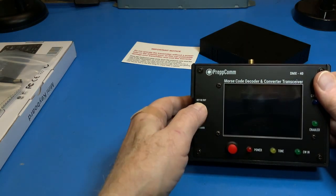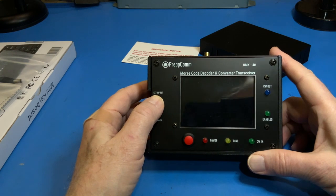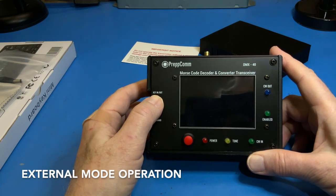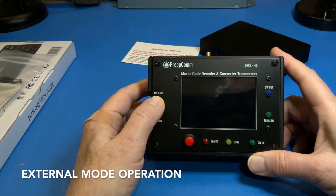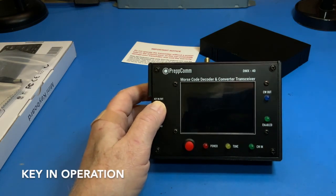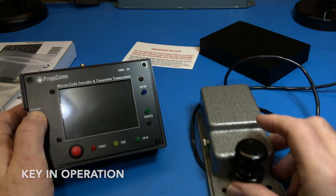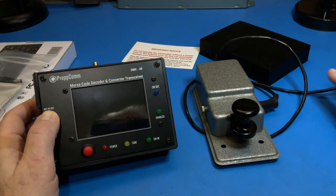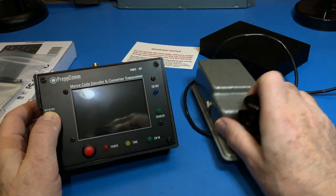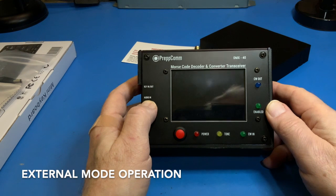A wiring diagram is provided in the reference manual appendices showing how to wire this plug. Key-out allows you to send CW to an external transceiver, and key-in allows you to use an external Morse key to manually send code or practice sending code using the internal decoder to check your hand.